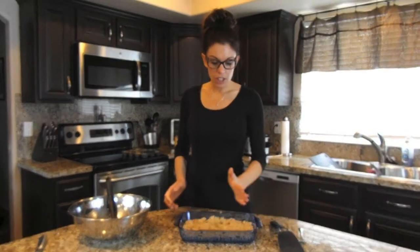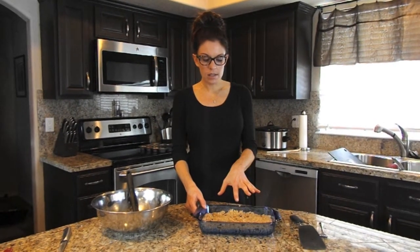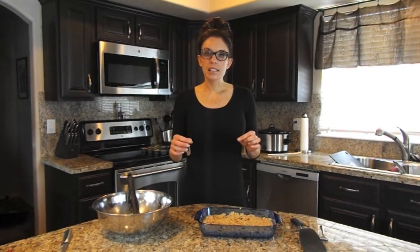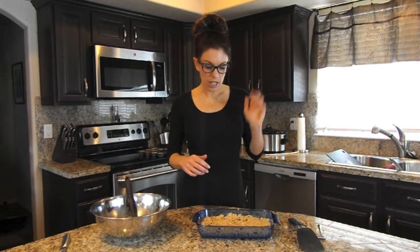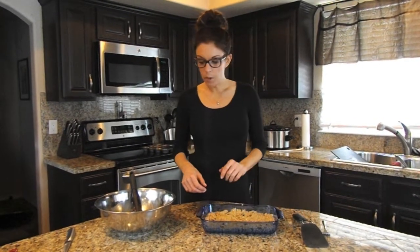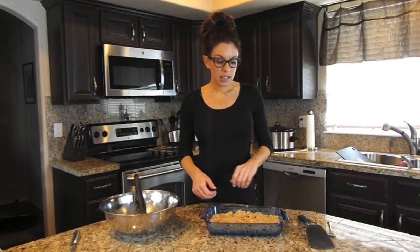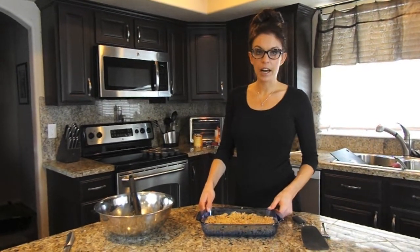Press it into the pan like this, then refrigerate it for a little bit and cut it into squares. I like to put the squares into little Ziploc snack packs so you can grab one for your kids' lunch, for breakfast, or before an after-school practice. These are also a really good post-workout granola bar, and it saves you a lot of money while knowing exactly what you're eating instead of buying a prepackaged bar.